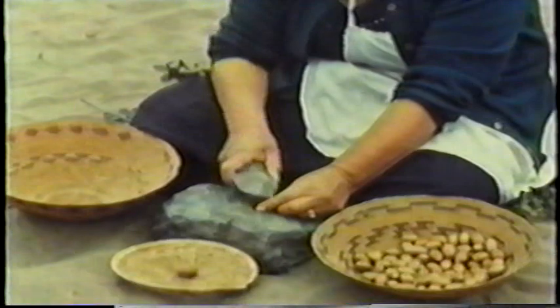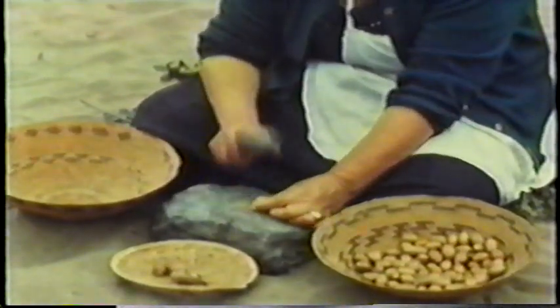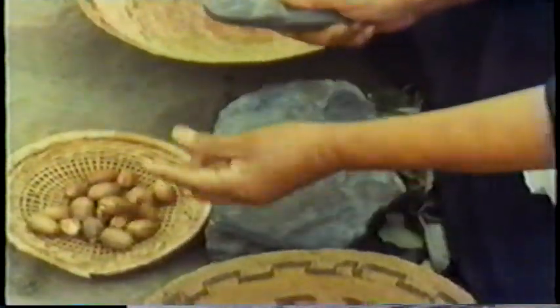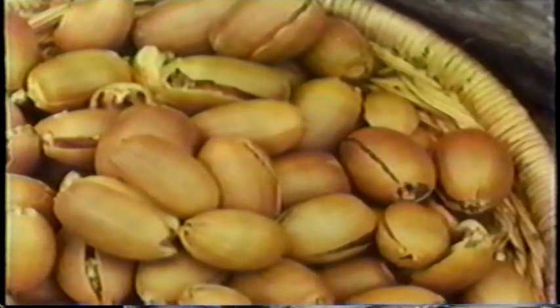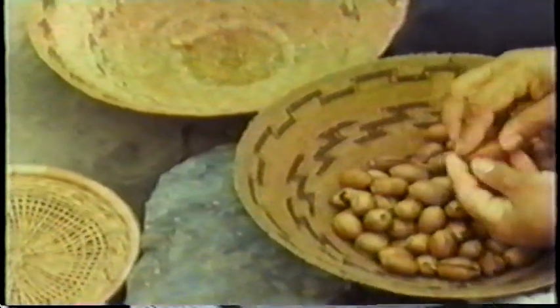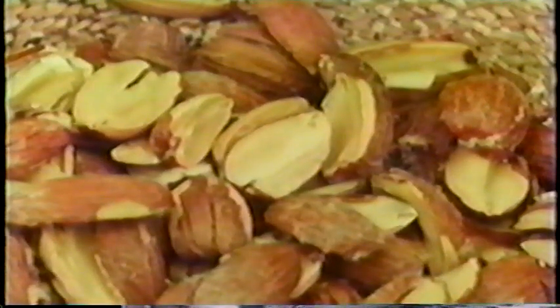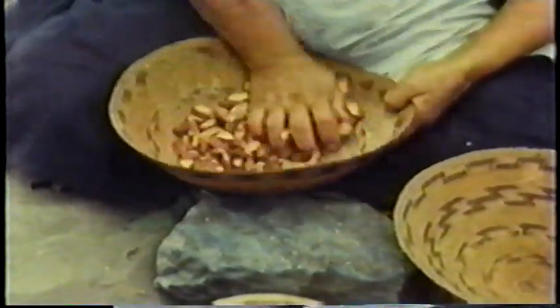Bitter acorns are among the many plant products which are indigestible or poisonous in their raw state and must be processed before they can be eaten. The acorns were first cracked with a small hammer stone on a heavy slab. The outer shells were husked off; young children sometimes assisted in this. The thin coats of the kernels were loosened by rubbing them vigorously together. By blowing and tossing the kernels into the air, the light skins were carried away.